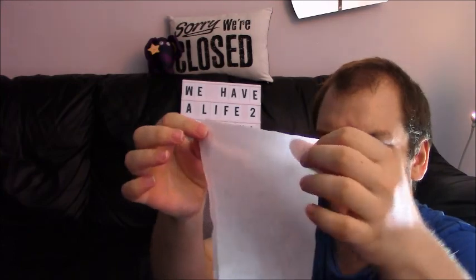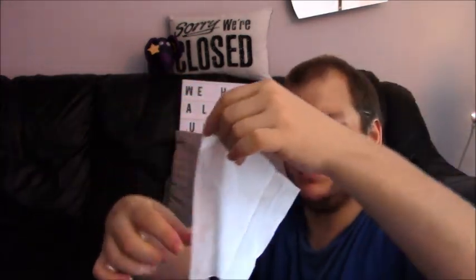I wonder if this is a picture of their baby on the packaging or if they've just picked a generic baby. Anyway, so this is what the wet wipe looks like. It's a bit small isn't it? Usually a bit bigger than that.